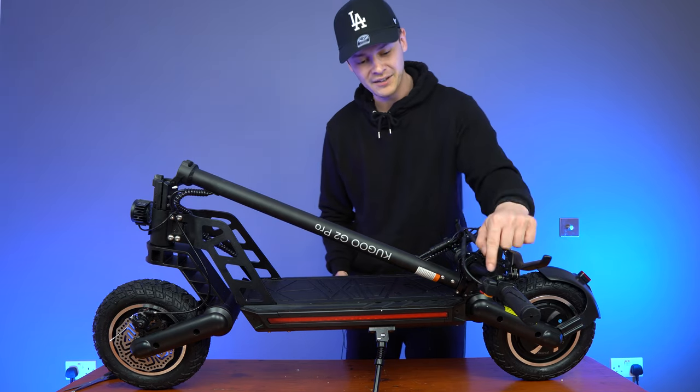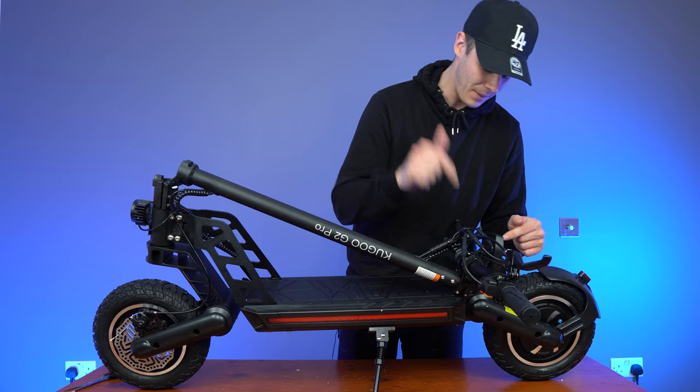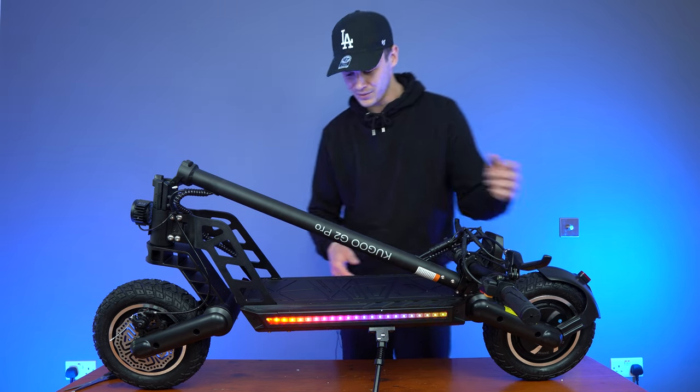Moving on, on the left side you're going to find the controls for your electronic brake and your headlight. The scooter isn't powered on currently, but the headlight still works. And you can see the side lights work there — wow, they're pretty cool.